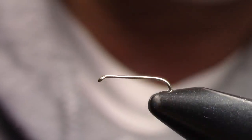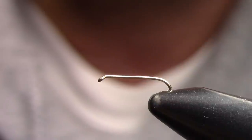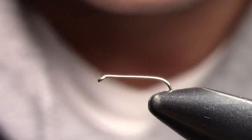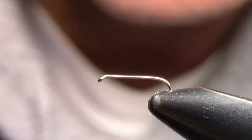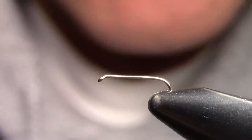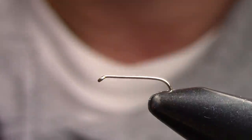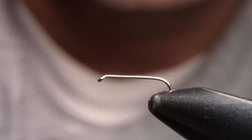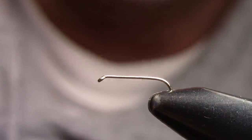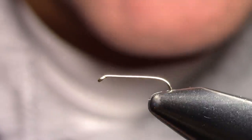Here we go guys — the long-awaited tying video on my Isonychia, slash Scott's Big Brown Nymph, Wiggle Nymph. I want to give you a little bit of history. I call it ISO just because I've been calling it that for almost three years now. It started out as a traditional-looking Isonychia.